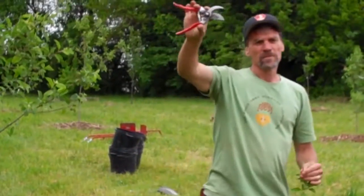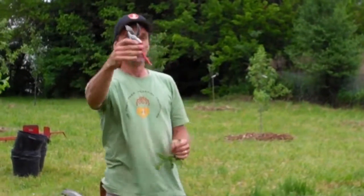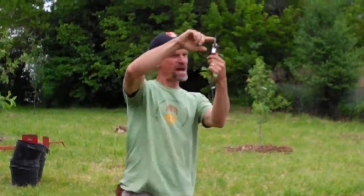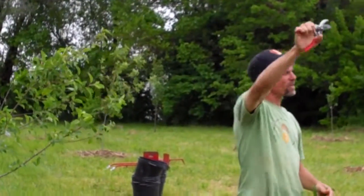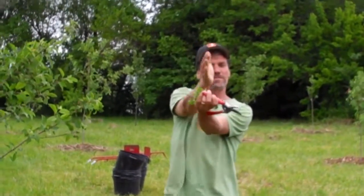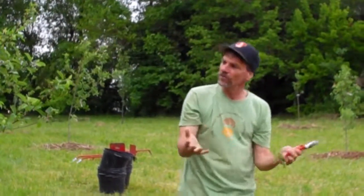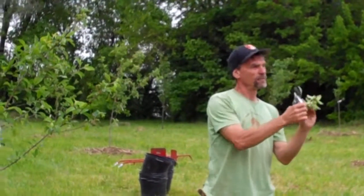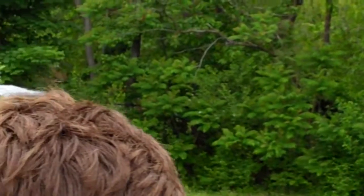When making your pruning cuts, use a pair of bypass pruners. Bypass means the blade — the cutting part — is going to bypass the anvil, going along the side of it. There are flower-cutting pruners where the blade comes down onto the anvil to crush the stem and allow cut flowers to absorb more water. We don't want that when we're pruning — we want a nice clean cut. Just like surgery, you want a sharp scalpel, not a blunt knife, because we want that to heal over nicely. Same thing with the tree.